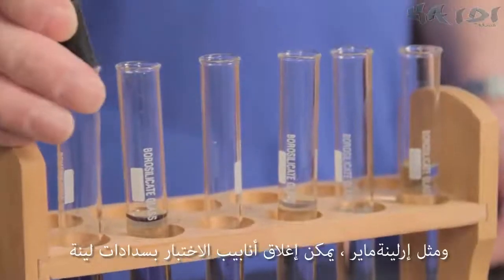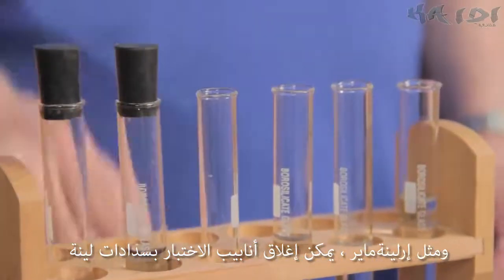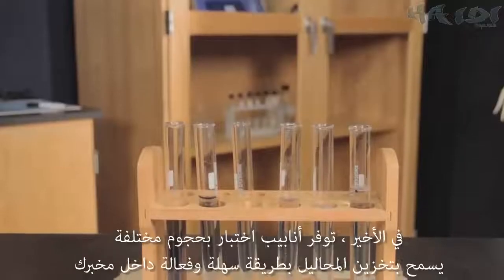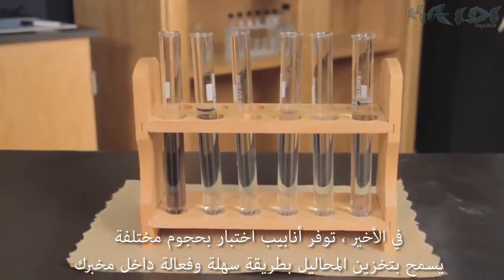Like with Erlenmeyer flasks, appropriately sized stoppers can close test tubes temporarily. Finally, the size of test tubes allows for easy and efficient storage in your lab.